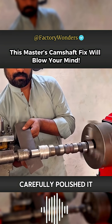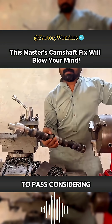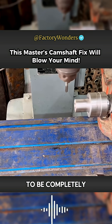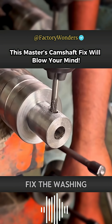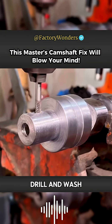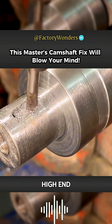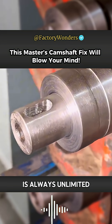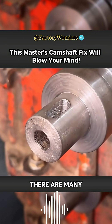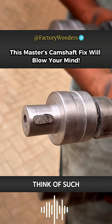After the master carefully polished it with sandpaper, the surface of the journal has been processed to pass. Considering that the gear needs to be completely clamped at the tail, with a keyway groove required, the master fixes the milling cutter on the bench drill and forms the slot through horizontal movement. Even if their repair shop does not have a high-end milling machine, the wisdom of the master is always unlimited. As long as the cutter does not slip, there are many ways to use the bench drill. And just like that, this camshaft is simply repaired. What do you think of such a repair?